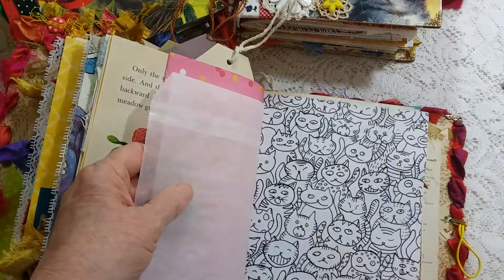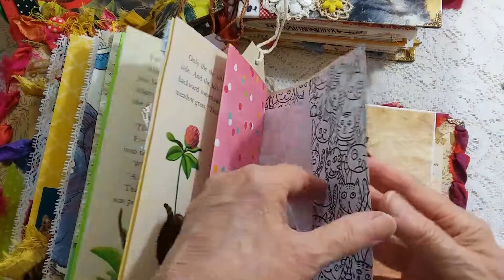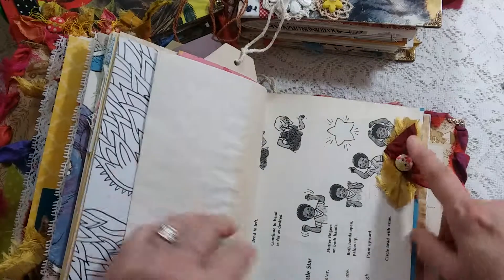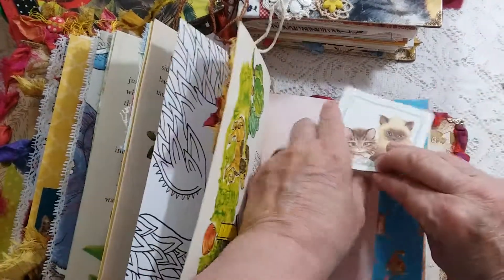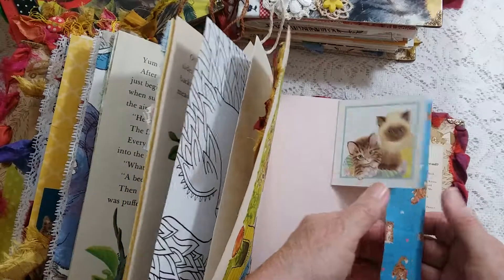Oh look at these cute, cute, cute cats — they all have different little faces. A flip-out, a little cluster, and this is a little tag kind of thing you can open — a tuck spot.